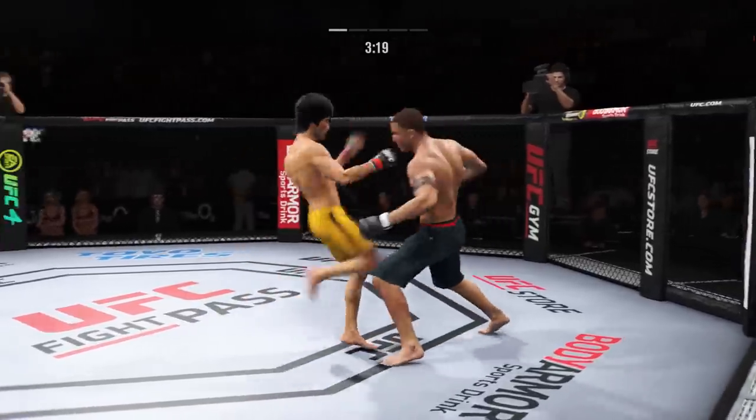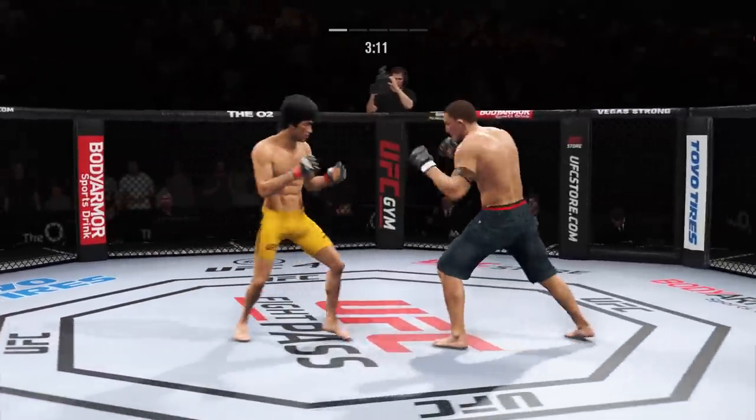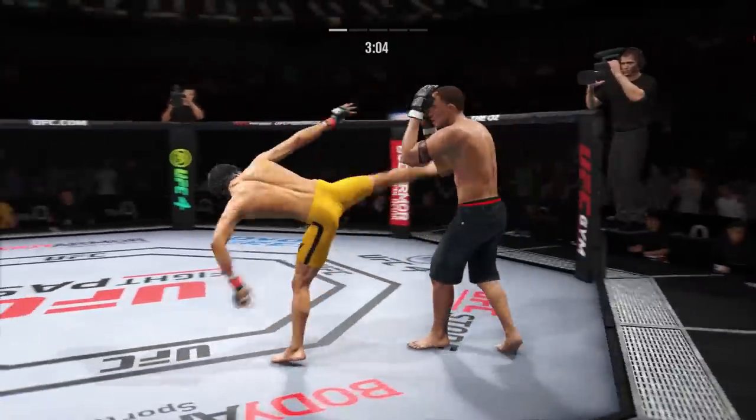He lands a left punch, and a lot of it is set up by good footwork — really great footwork and setting traps so that he can land that beautiful left hand. Good jab. He has a commitment to kick it tonight, and it shows.